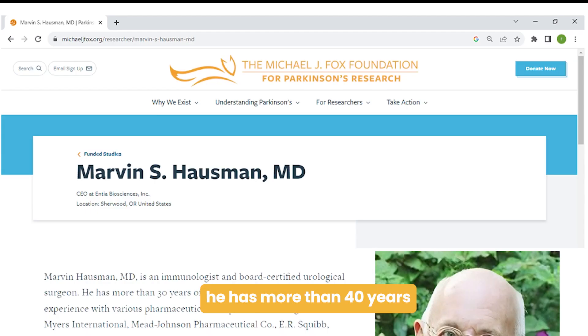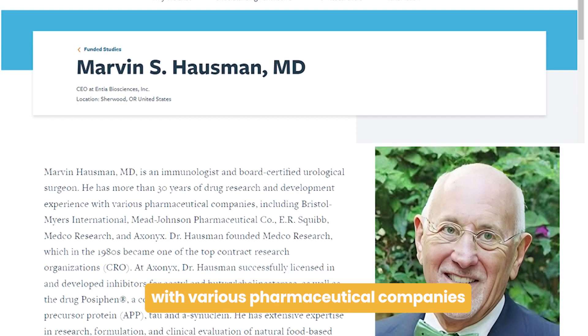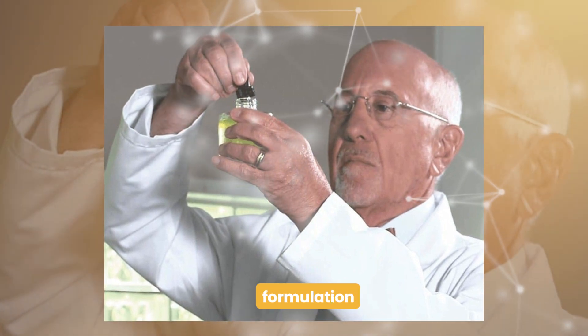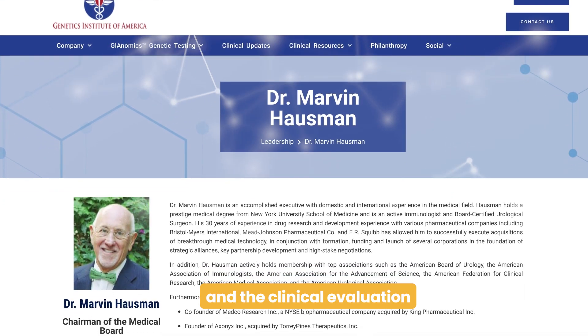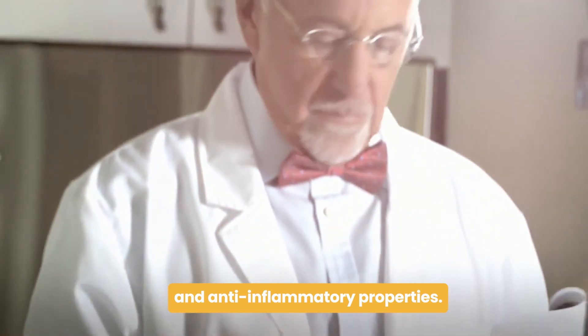For those of you not familiar with Dr. Hausman, he has more than 40 years of drug research and development experience with various pharmaceutical companies and is a world-renowned expert in research, formulation, and the clinical evaluation of natural food-based dietary products with antioxidant and anti-inflammatory properties.